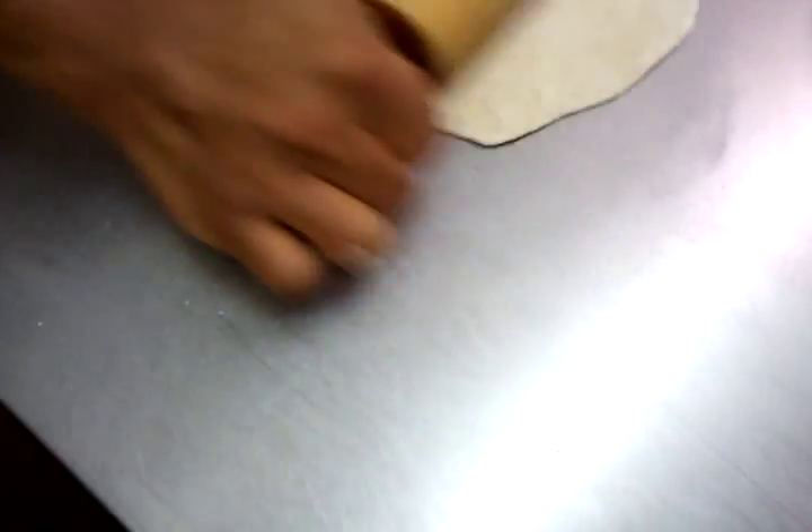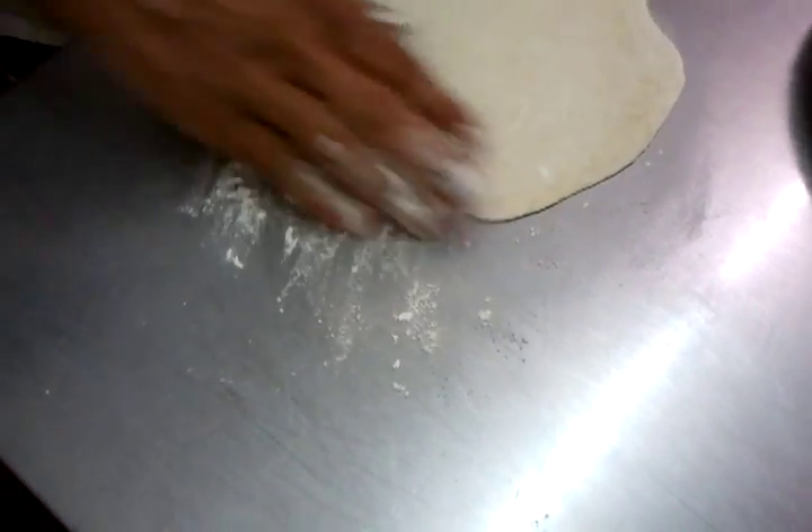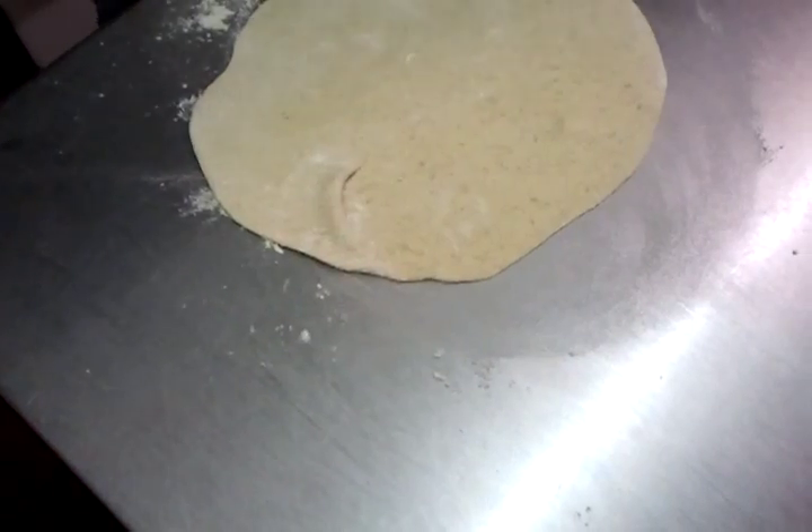We have to make a chapati and chef Imran is going to show you how to do it. He uses the mixed-up dough here, brown chapati dough, and uses the rolling pin to get started.